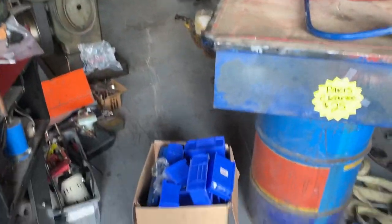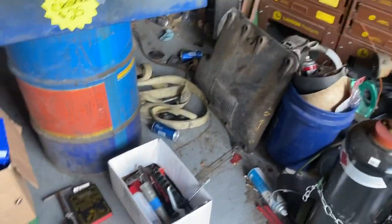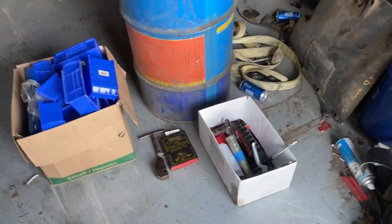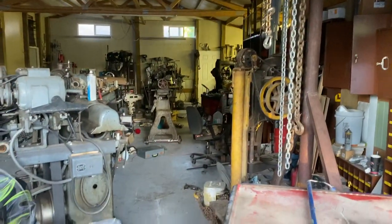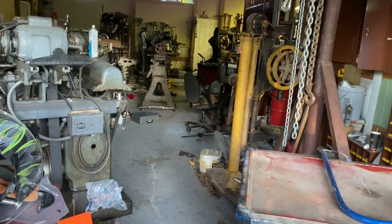Hi, this is Adnan from Small Town Machine Shop. It's Saturday, it's not yard selling day, and I'm exhausted. I'm not going to go yard selling, but look at that - you can see all the way from one side of the shop to the other. I got some stuff moved.